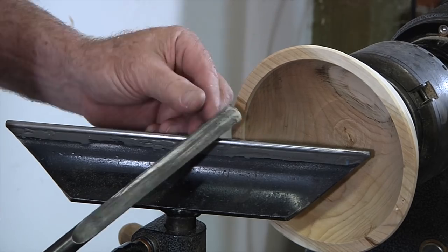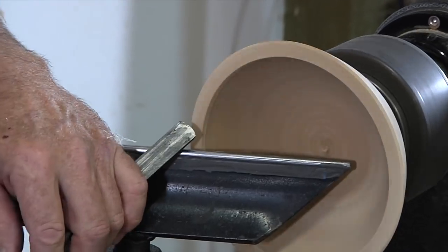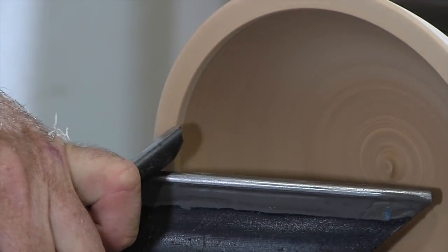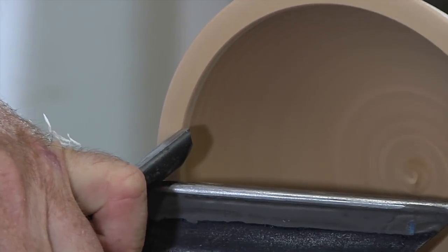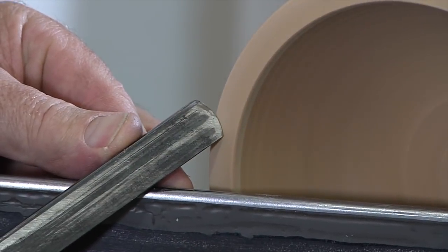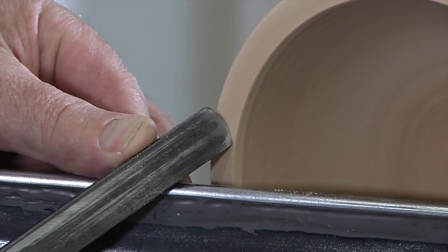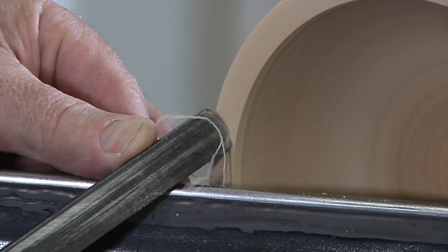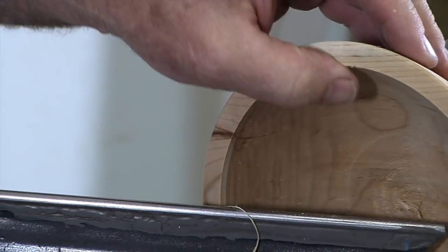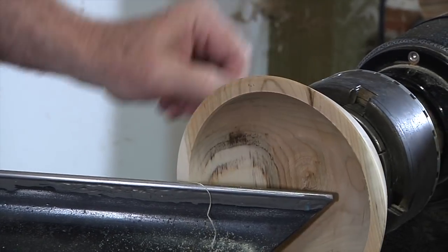That can be sanded with 220, no problem. I'm going to clean up the rim of the bowl first. I can push cut or pull cut — either way works. The handle is dropped; I'll pull it first. A real high shear angle — nice little wispy shavings. Even with this real fuzzy wood that likes to tear and rip rather than cut, that gives you a real nice surface.